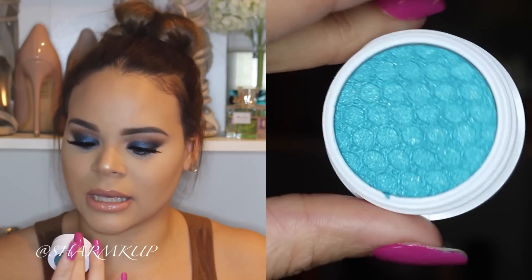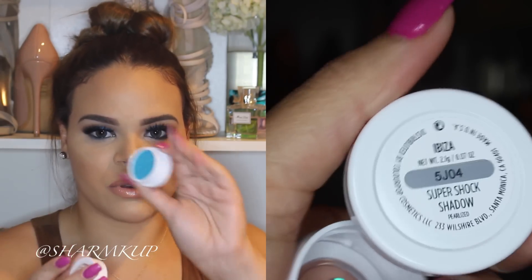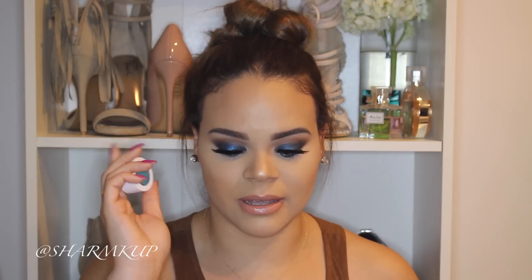The first shadow I have is Ibiza and this is a very beautiful turquoise blue. I wanted to get this shade because I don't experiment much with blues, and right now I have a blue look going on just to try them out. It's getting out of my comfort zone but I wanted to get a couple of blues to experiment with — and this is the first one, in the shade Ibiza.